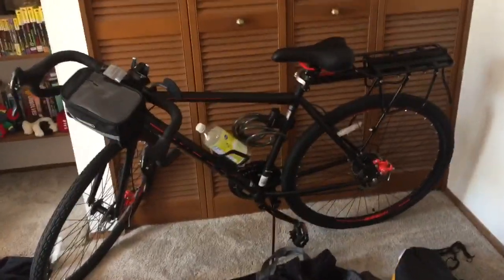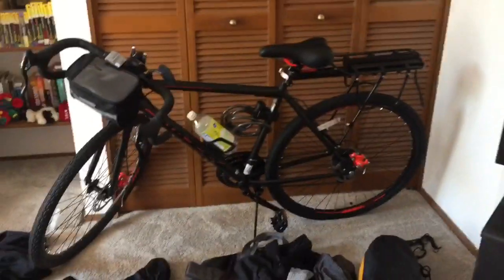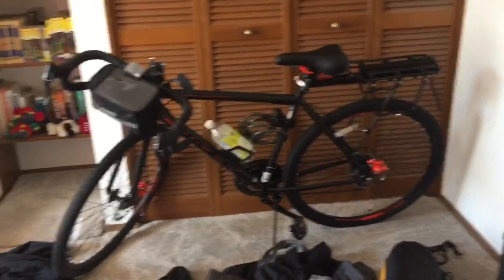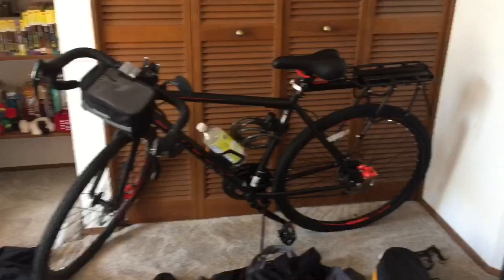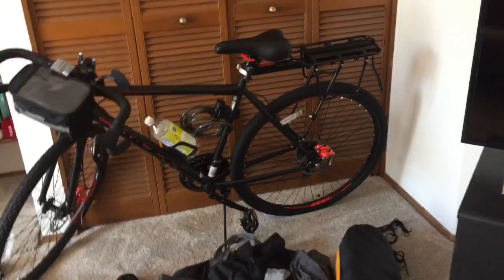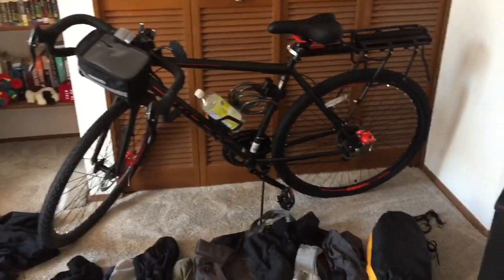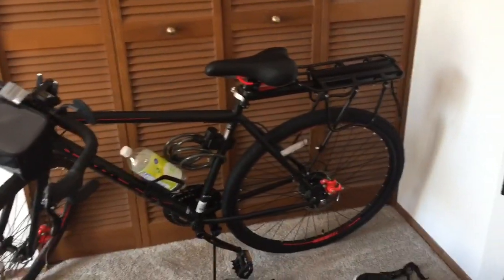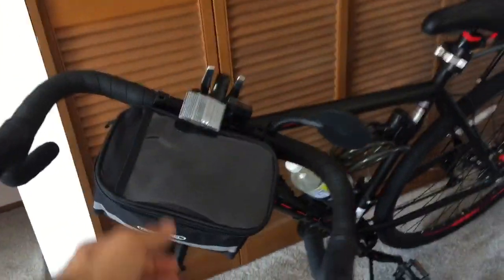Might as well get started with the bike. Nothing special — it's a cheapy bike, only cost me a few hundred bucks. It's a road bike with thicker tires, steel frame, but lower gears, which is unfortunate. I hear you really want as many gears as possible going uphill, but it's my first time so I went cheaper. I sacrificed here and there — hopefully it won't bite me too bad. There's a rear rack on the back and a pouch on the front for the most important stuff.